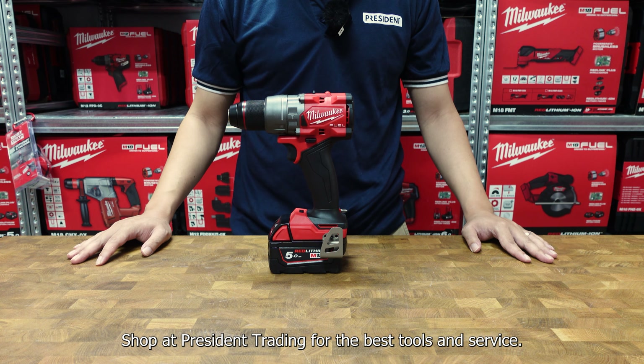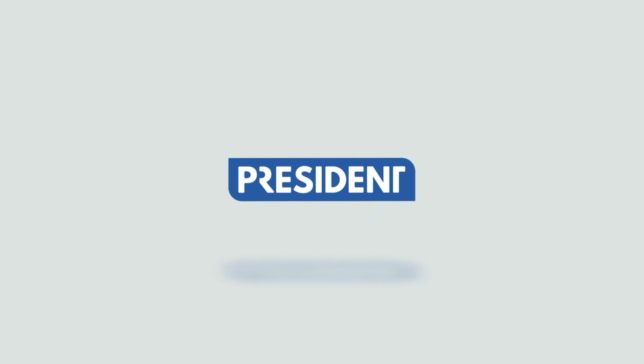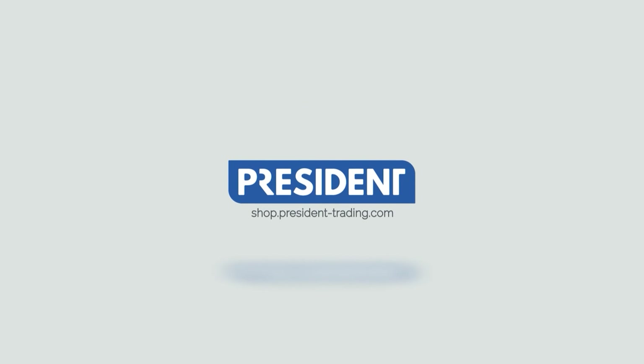Shop at Precedent Trading for the best tools and services. We'll see you next time.